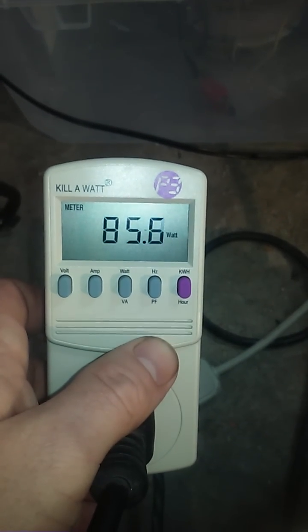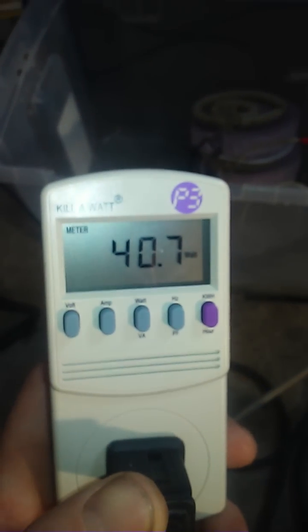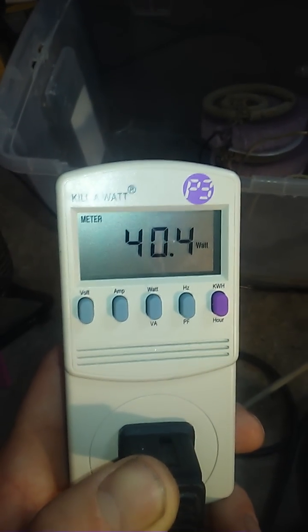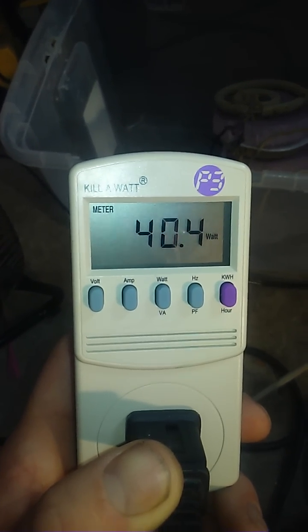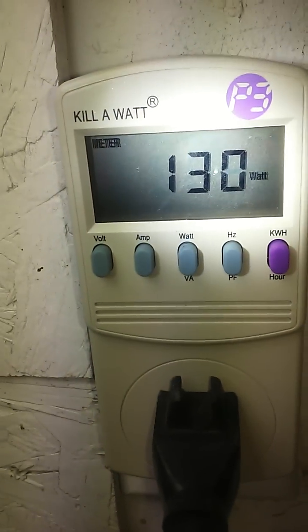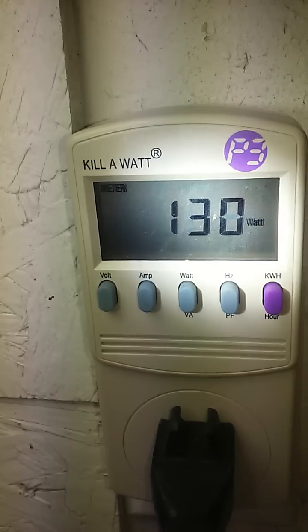The light plugged into the watt meter by itself, and the fan plugged into the watt meter by itself. Now both of them plugged in through the MaGravs unit to the wall.